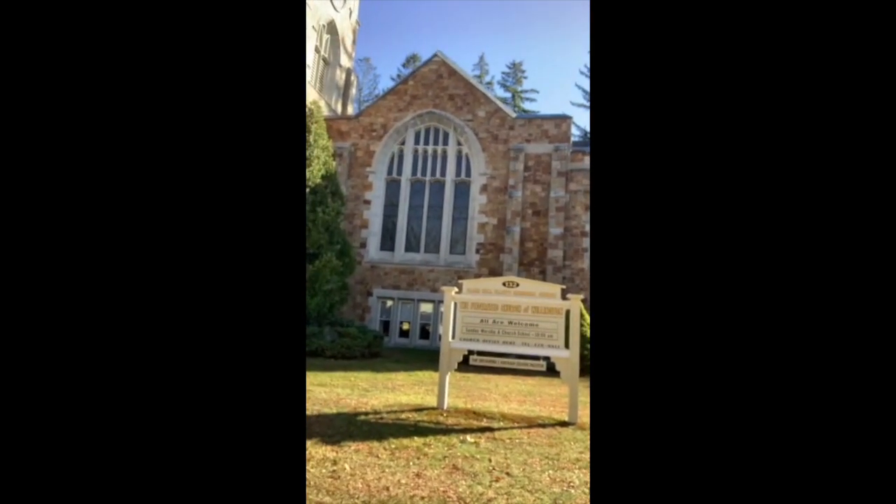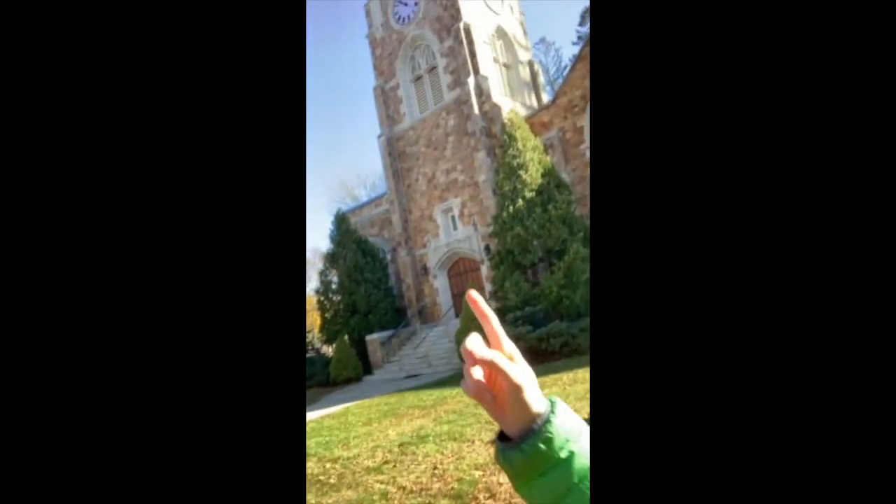Here we are at the Federated Church of Willington. There's a clock right there. But we're not going to be watching it chime from here — we're actually going to be going inside the bell tower and listening to it chime from in there. So let's go.